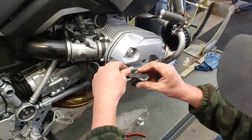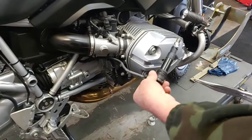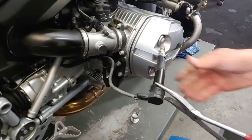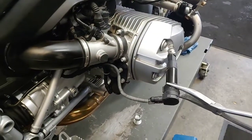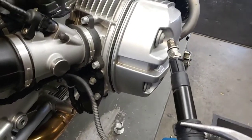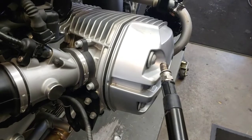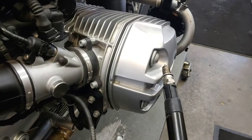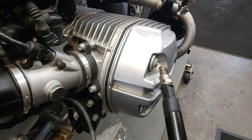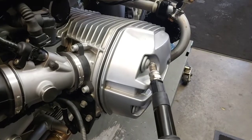I put the tool and spark plug back in, holding the coil again with needle nose pliers close to the bolt, and start the bike. You can see the spark is way bigger — this is how you want the coil to work. The spark is always there and very strong compared to the other side. That confirms I have a bad coil on the left side and I'm going to change it.